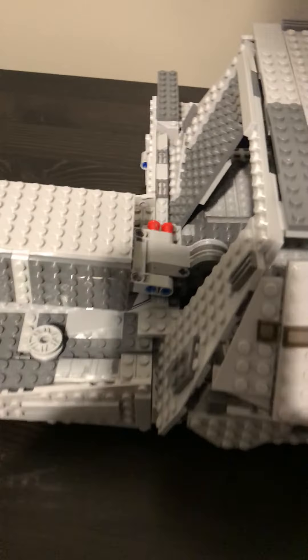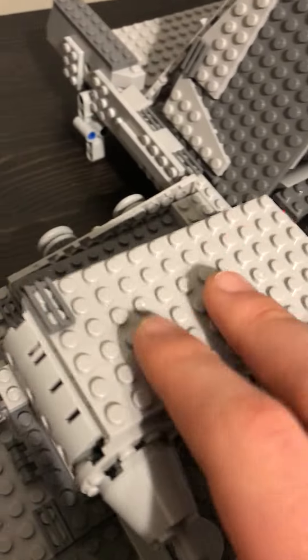Then the top just folds back down like so. Then you got this wing here and then this wing on the bottom that do open up.